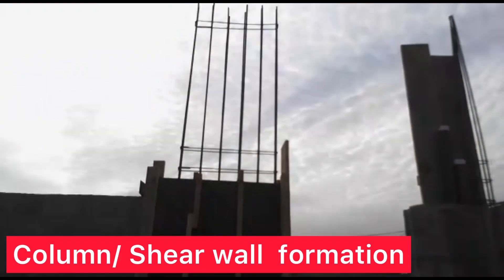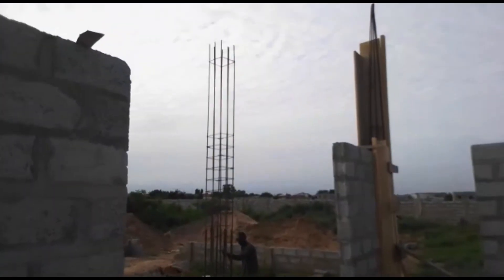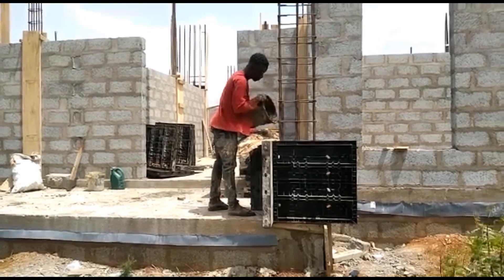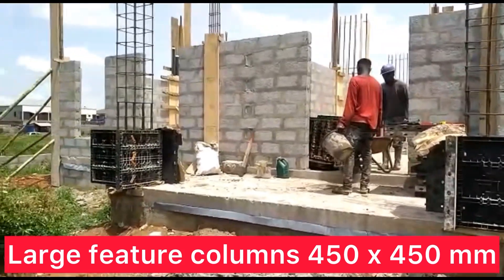So today on this video we're going to show you the formation of the columns and the lintels. These are big feature columns — they are 450 by 450 mm.